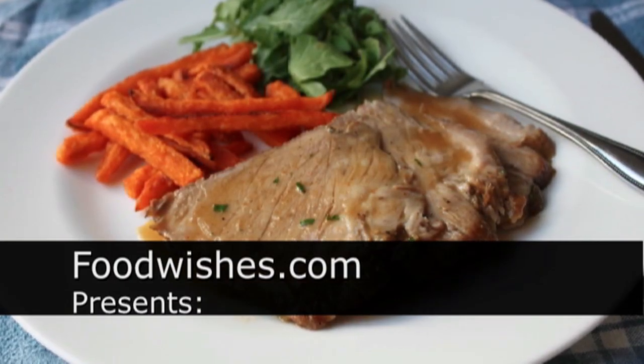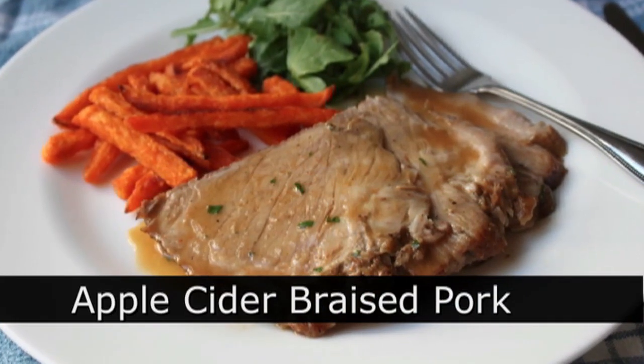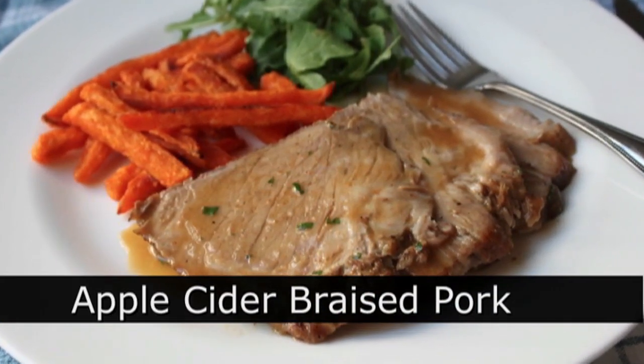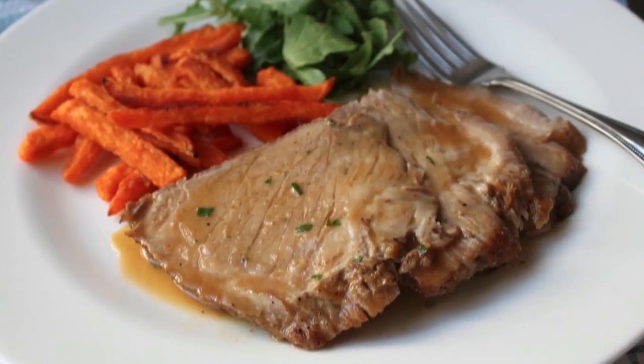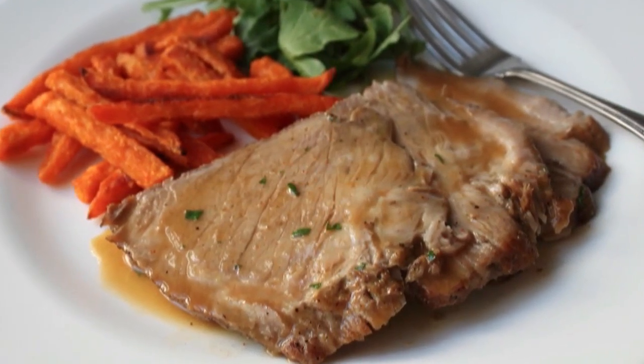Hello, this is Chef John from foodwishes.com with apple cider braised pork roast. That's kind of false advertising because I'm not using apple cider, I'm using apple juice, but both work in this recipe. So either one.